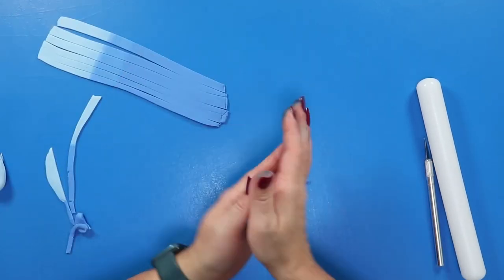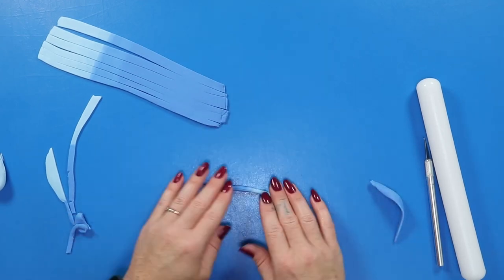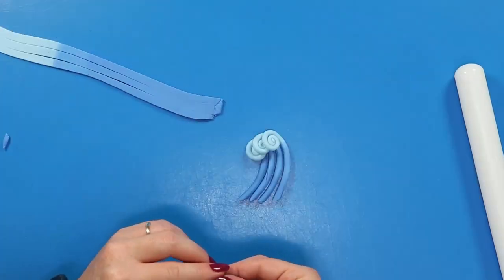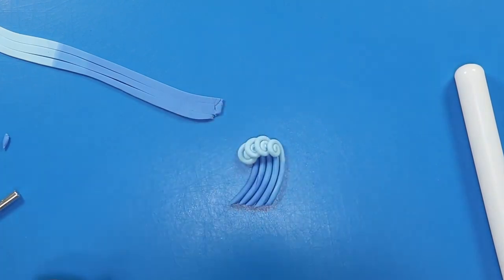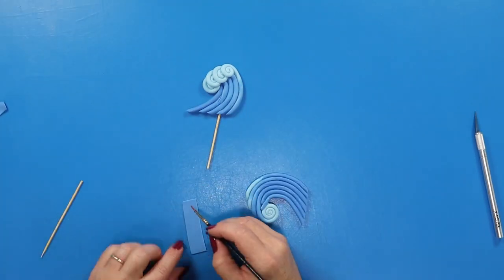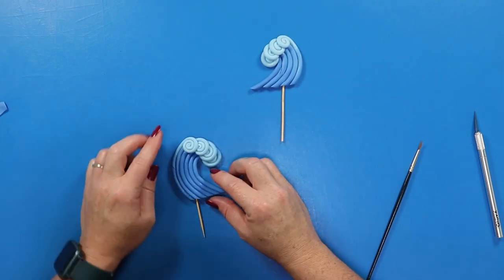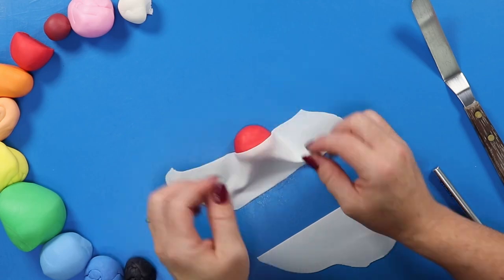We're going to take that strip and cut it into several thinner strips. Each one of these strips we're going to roll up into little snake shapes, then curl the lighter end and repeat that process with each one of the snakes, overlapping each one on top of the next until we create a cool little wave pattern. Then we're going to repeat those steps to create another wave crashing in the opposite direction, attach a couple of supports to the back using a toothpick and a little piece of fondant with a dab of water, and set those off to dry.